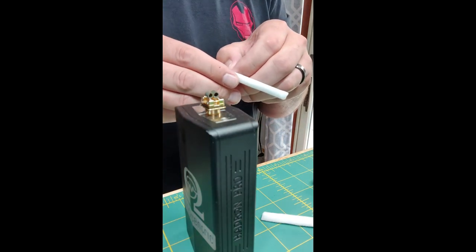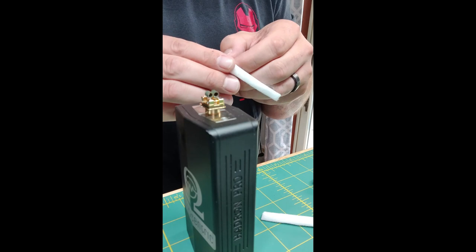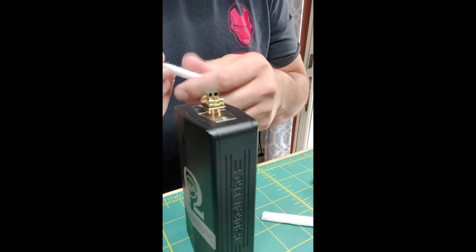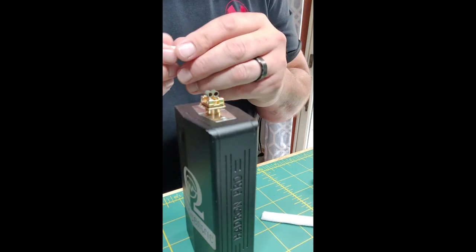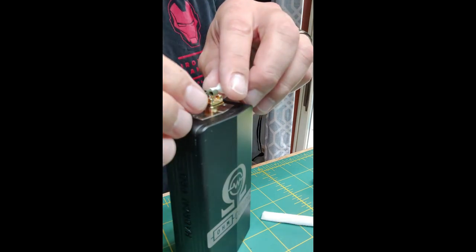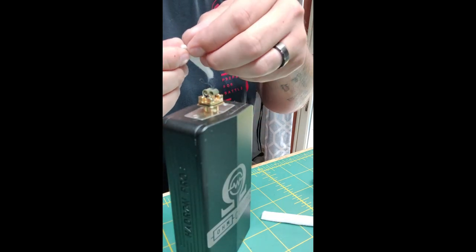Thin little pieces of cotton. The first time I wicked this up it had been a minute since I'd wicked an atomizer with a wicking system like this, so I went a little snug and it still ran pretty solid. This time we're going to try to do it a little bit better — taking just a little bit away.